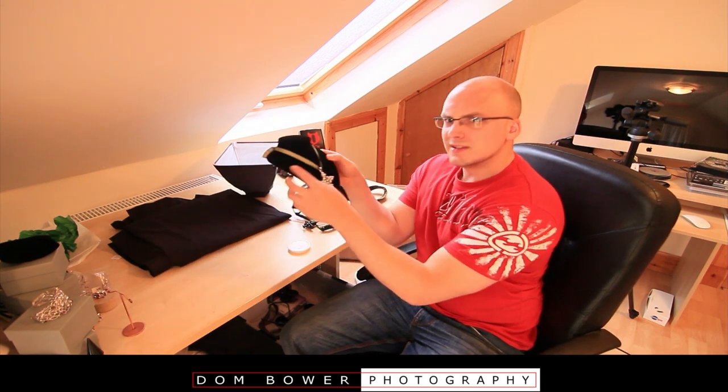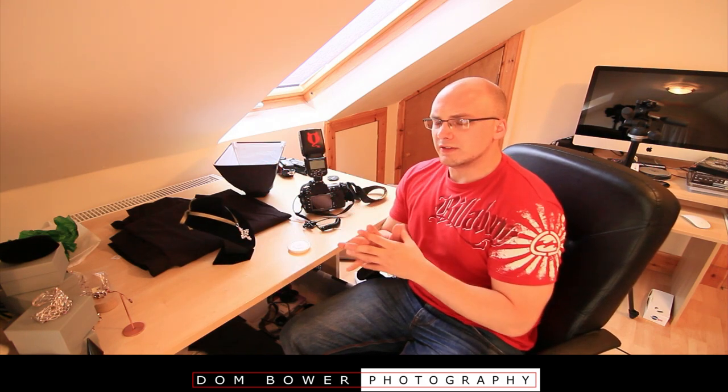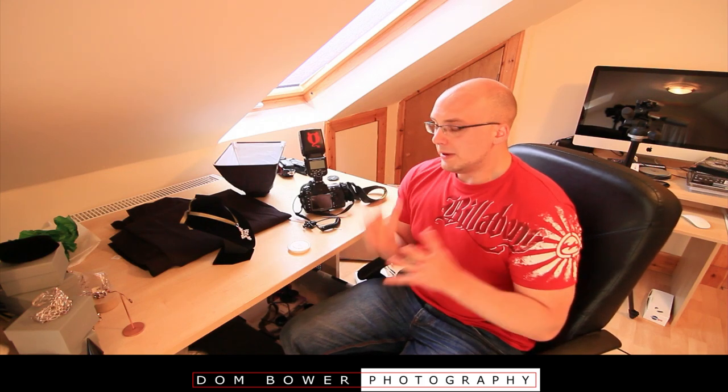I'm really working on how to make sure that the black stays totally black and white backgrounds are totally white, but yet not overexposing on the jewellery itself. So there might be another video coming up soon where I've learned some little tricks and tips on how to do that. But anyway, this is more about making sure you've got the sharpest images possible.